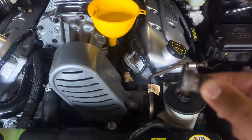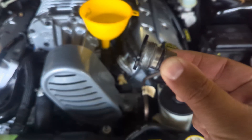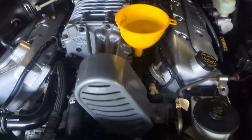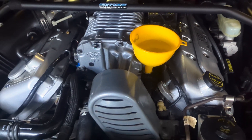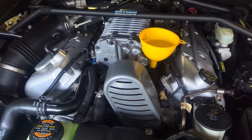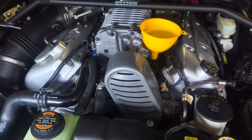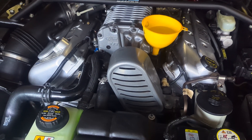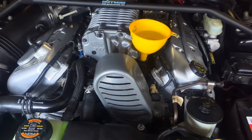Always make sure this gasket's in good condition, because just hand tight — you don't have to over-tighten it. That little gasket does a great job of doing what it's supposed to do. Once the car reaches temp, you can determine that by looking at the gauge on the dashboard, go ahead and shut it off — the thermostat should have opened. Let it run somewhere between 10 to 20 minutes; I like to go for about 15 minutes and then shut it off.